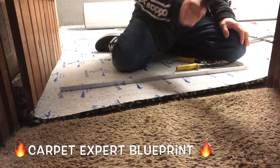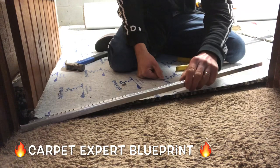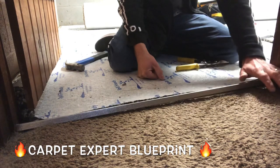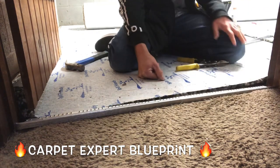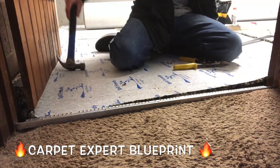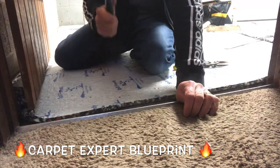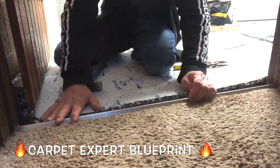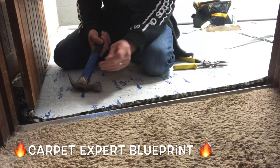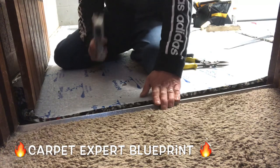Now you may be thinking, why would you be adding a transition metal on top of the edge of the carpet? The reason is that carpet sitting right there is absolutely destroyed. It's delaminated - it's a hot mess. For those new to the carpet game, delamination is when the backing of the carpet - like a netting - peels away from the carpet. When that happens, your seams do not hold.